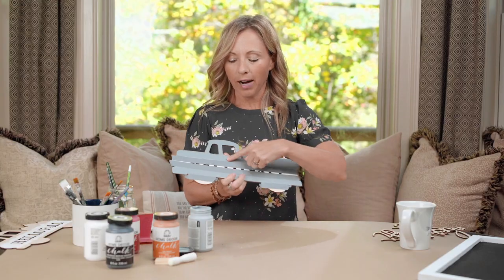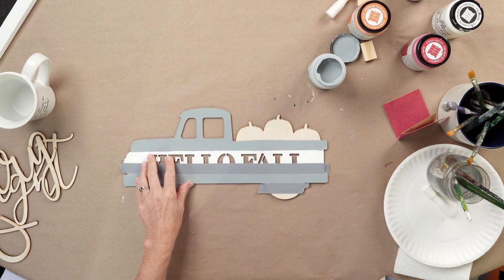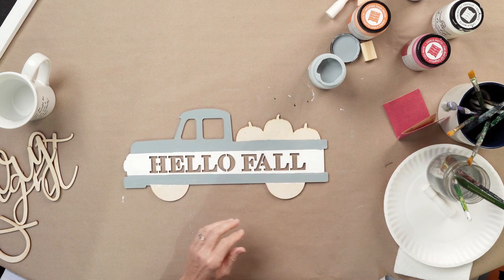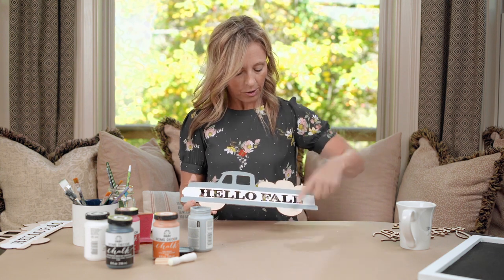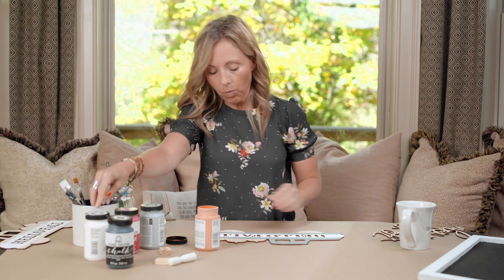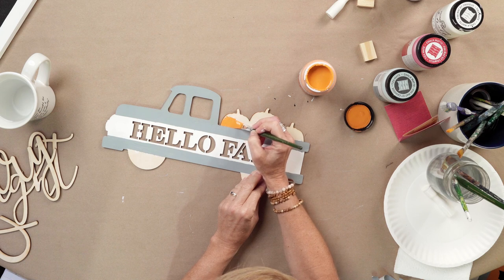Now that the gray body of your farm truck is totally dry, remove the tape. First remove the pumpkin tape revealing unfinished wood, then remove the center tape — now you've got a beautiful vintage stripe going down the center of the truck — then remove the two little pieces of tape from the wheels. Your little farm truck should be coming together. You can see the details where the tires are and where the pumpkin is.